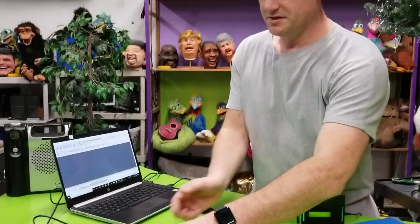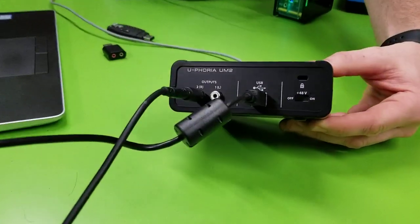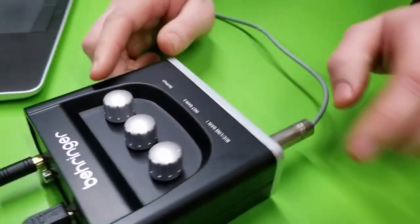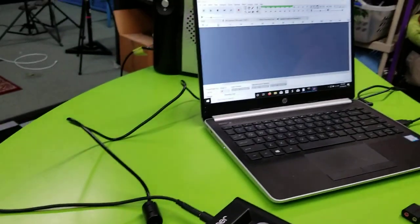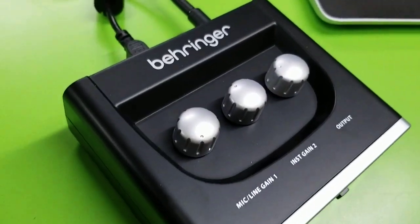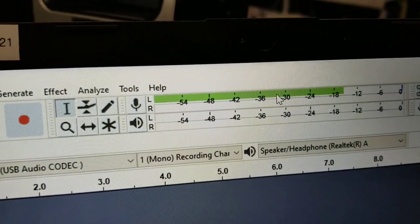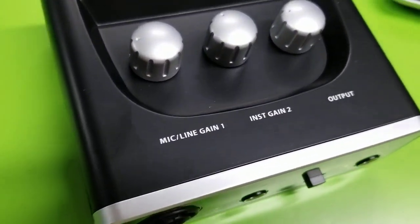One thing that's nice about these is you have audio outputs. Right now I actually have one of our channels running to our little monitor, which is what I'd do if I was programming along with a routine and needed to hear audio. These audio interfaces also have a physical knob to control gain. Right now the gain is set pretty low and the signal is a little too low, so I'll turn the input gain up until it hits negative 12. Now I have proper input gain.